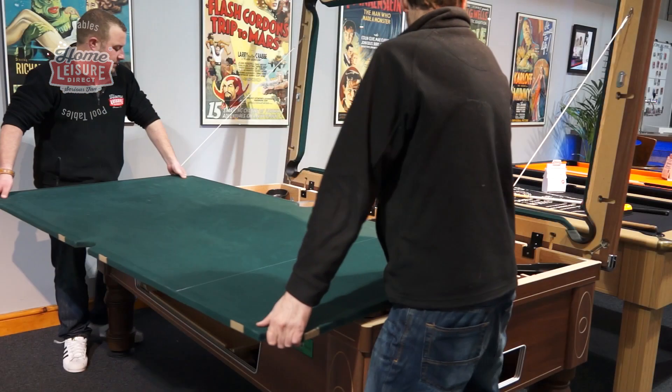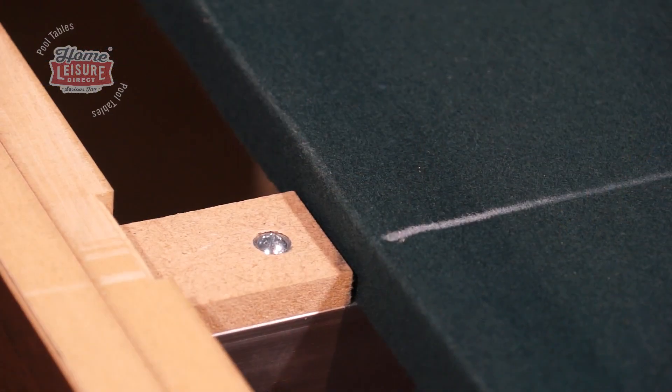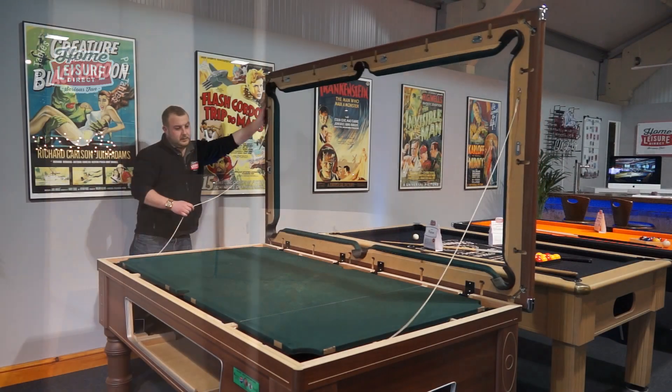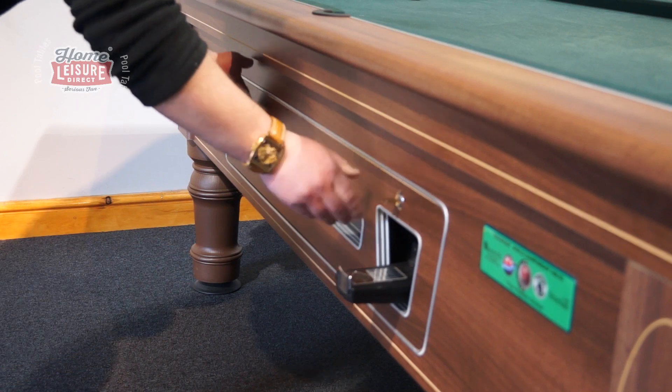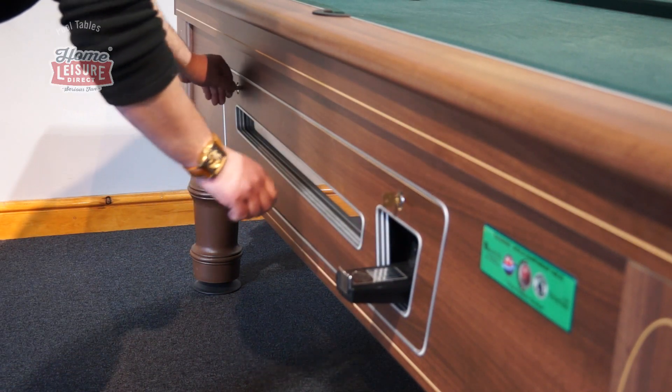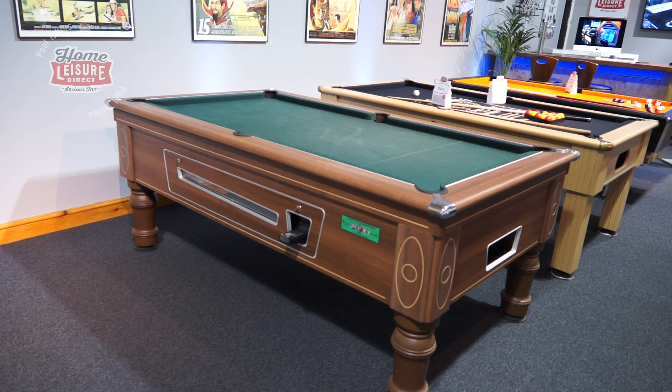When you're done, carefully replace the slate back onto the supporting frame, using the guides to ensure that the slate is back in position correctly. Then simply repeat the process in reverse: lower the top frame, redo the latches, then slide the ball return tray back into the side of the table, then lock and remove the keys. With this, the table is ready to go again.